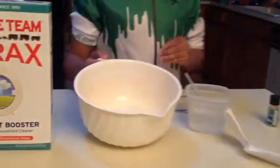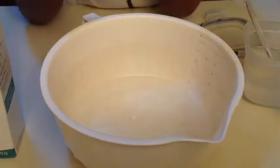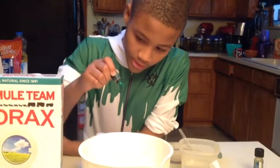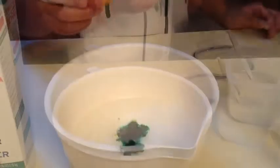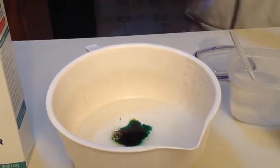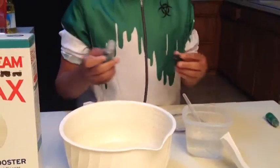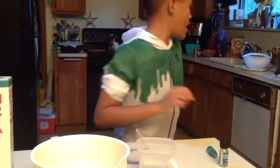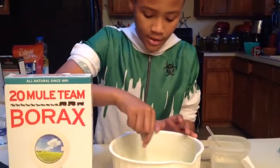Right now you can see it's slightly goopy yet running at the same time. We're going to add a few drops of food coloring — be careful not to get it on your hands. That's one, two, three, four drops, plus three drops of yellow. Now we're going to add some of our scent — just put a few drops in. Now we need to stir that, using a separate utensil from what I used to mix the borax and water.